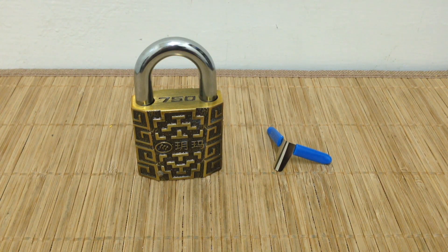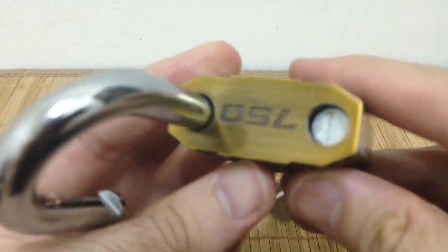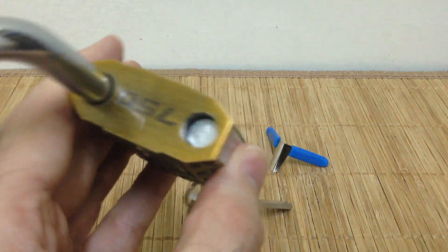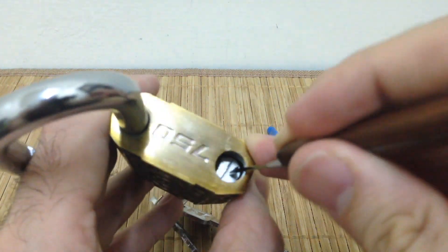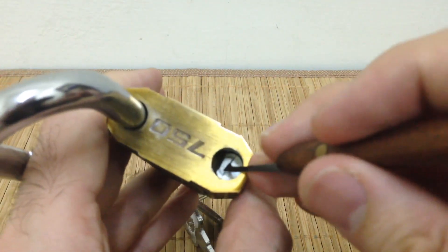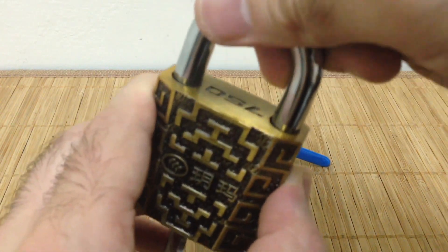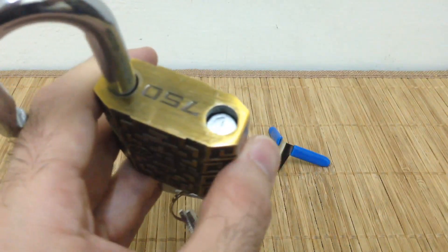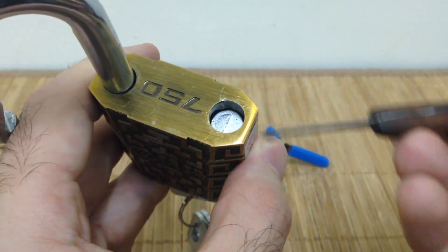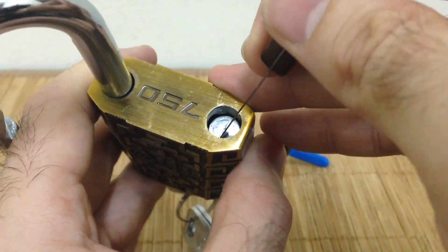Before I try to shim this lock, let me show you inside once more. You can see there's a kind of spring-loaded latch — when I push it down it'll stay down, similar to when the shackle pushes it down. But when you open the lock, the locking dog moves out of the way and it pops up. This is more or less a dead latch.